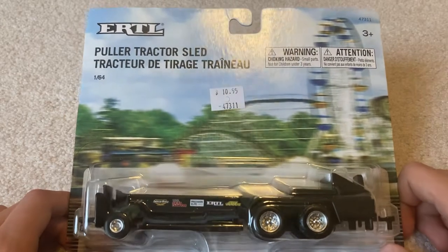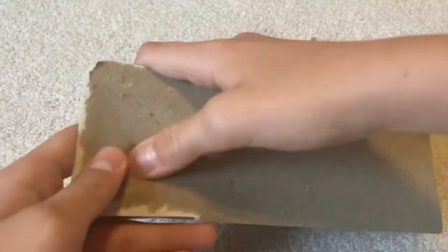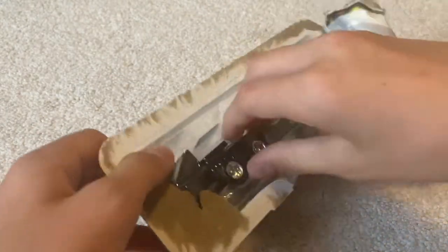Hey everybody and welcome back to the channel. Today we have an Ertl Polar Tractor Sled and we're gonna open it up and unbox it, but first let's look at the back. There is nothing on the back. Usually I leave you any information that's on the back when we do these unboxings or reviews, but there is nothing on there this time, so we're just gonna go ahead and crack open the toy.